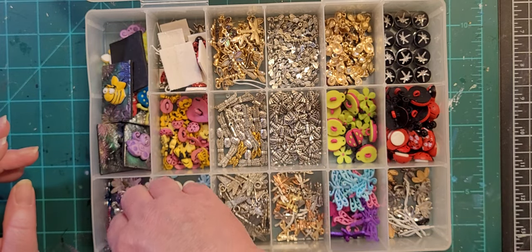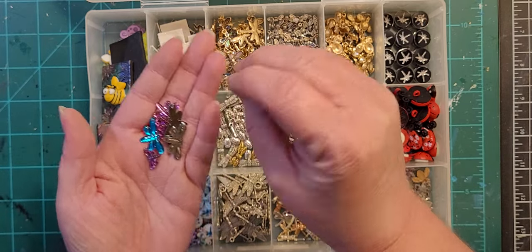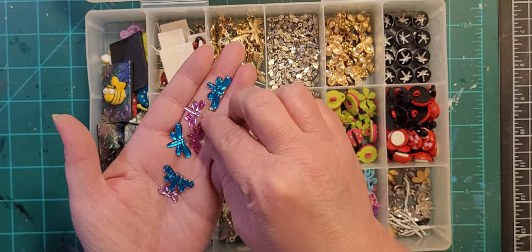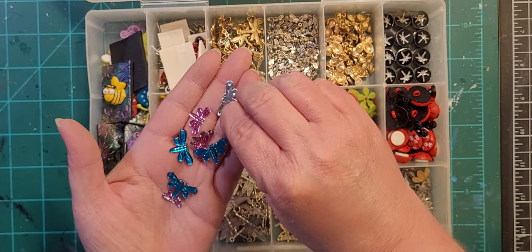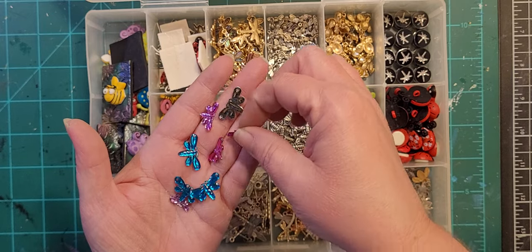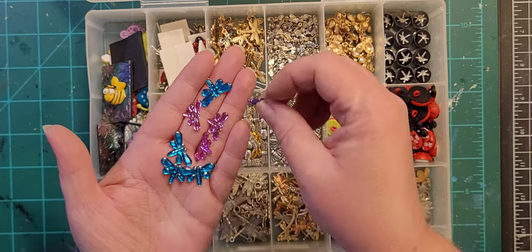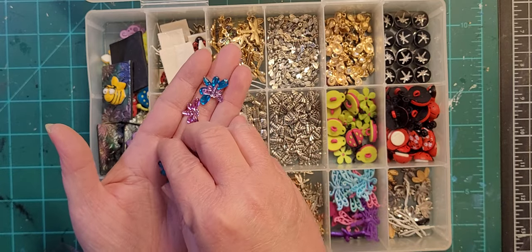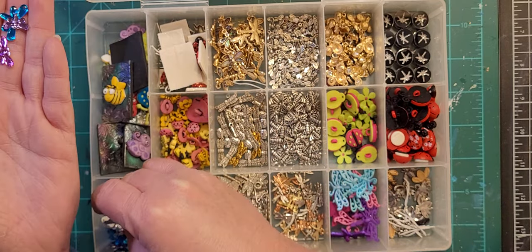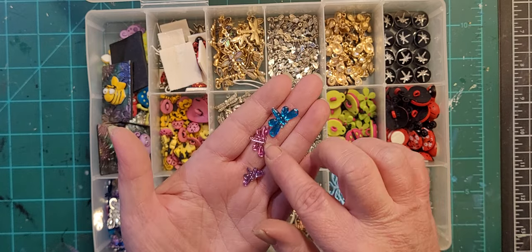Some more dragonflies over here. These are ones you do not bake — any of the ones that are silver on the back, do not bake; they will melt. I ruined an entire batch when I first started doing this because they all melted. There are three different colors — a hot pink, a purple, and a teal — in different sizes.